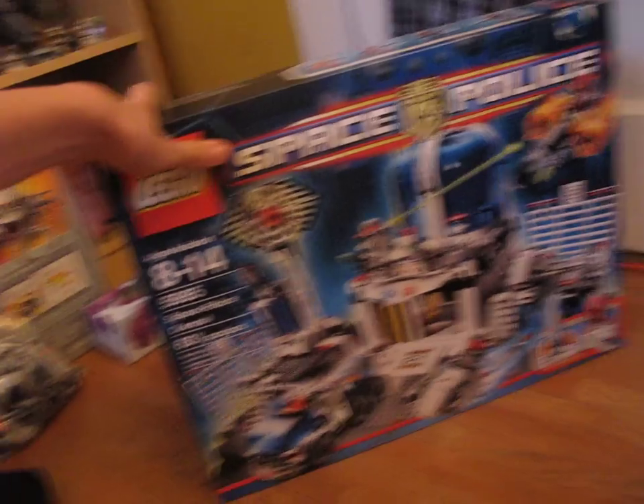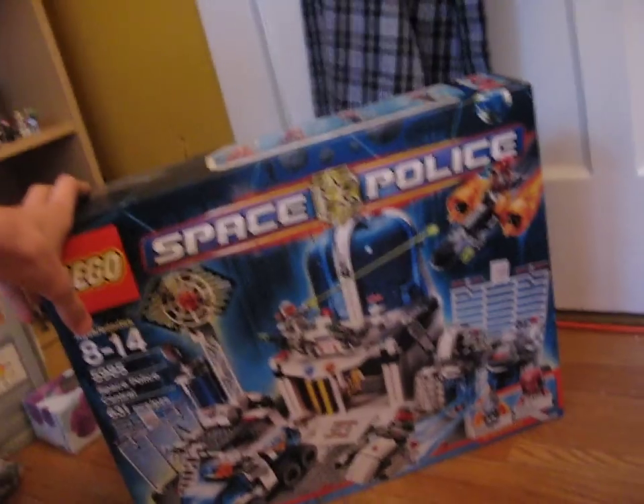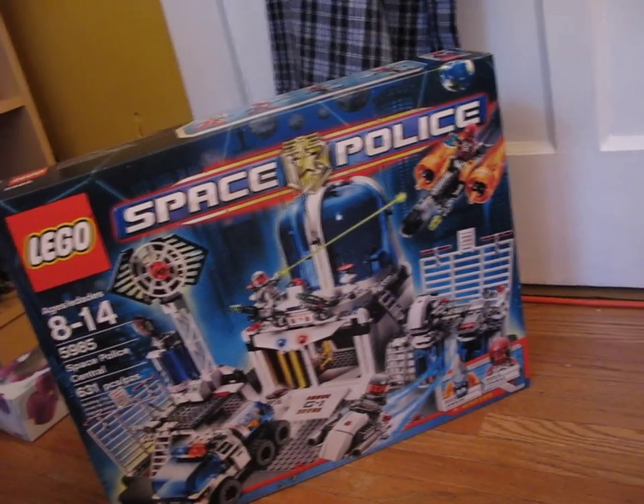I decided to do an unboxing because people have been requesting unboxings, so I thought, why not? I got this on sale. It just came out for some reason, but they put it on sale the day it came out.